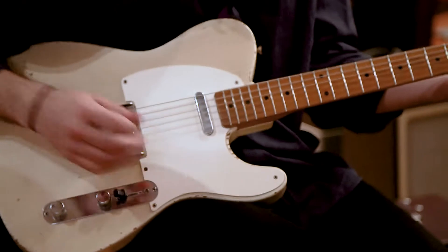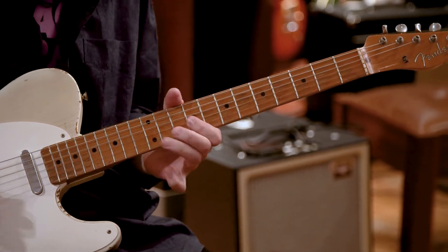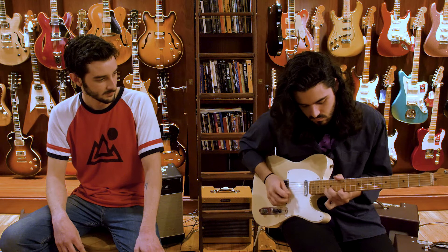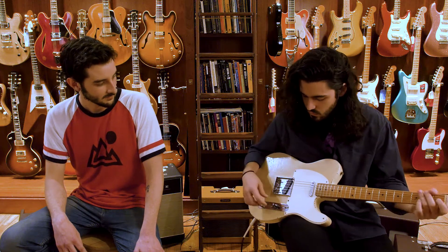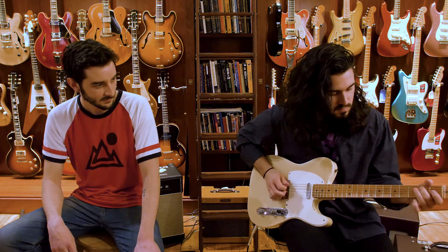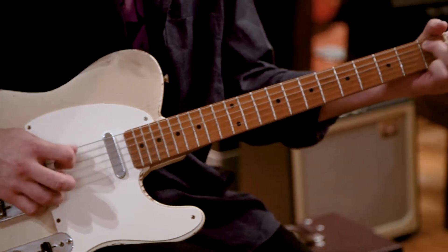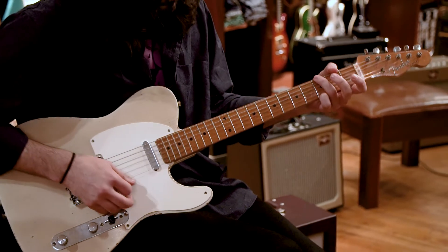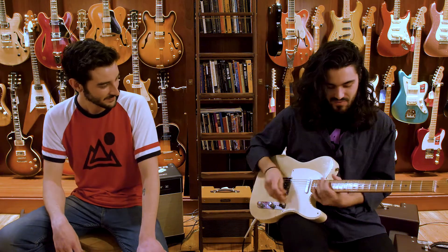Pauli demonstrates the different pickup options. Starting with the bridge — that takes care of the bridge. Let's do both together. Sure sounds like a Telecaster — sounds like a Tele to me. All right, let's hear that neck pickup.